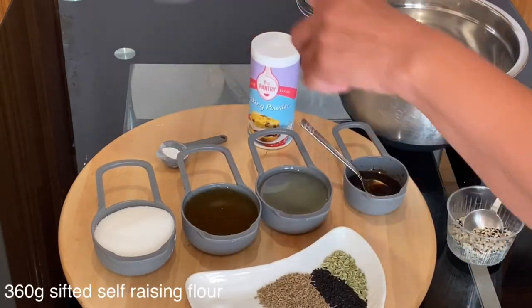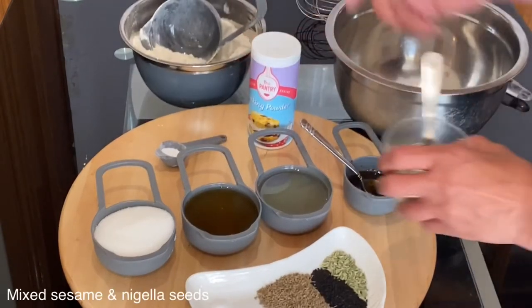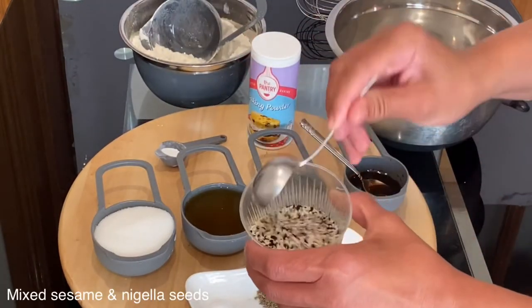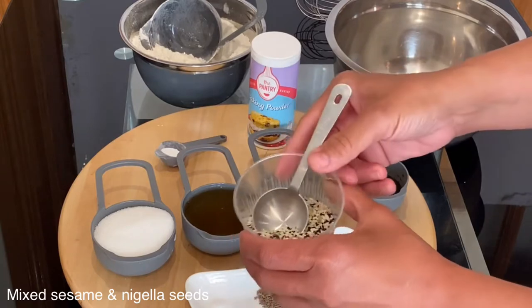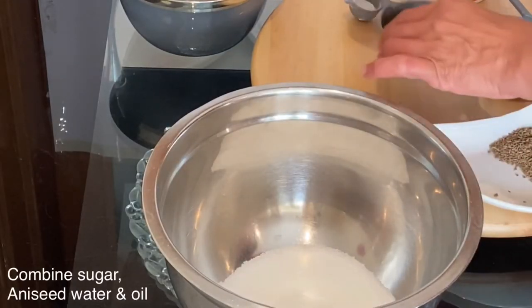For the raising agent I will use only one teaspoon of baking powder, because I will be using 360 grams of sifted self-raising flour. I will also use a mix of sesame seed and nigella seed to sprinkle on top of the rings.